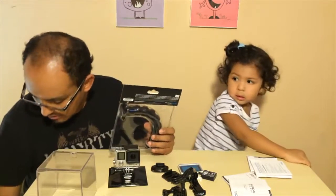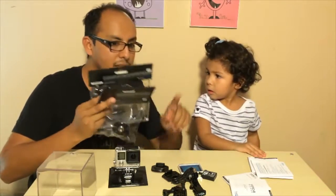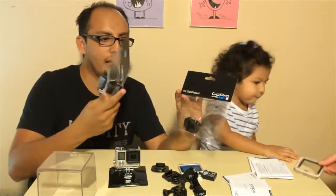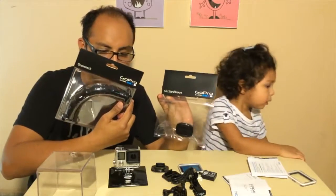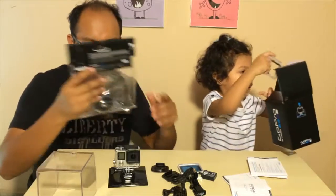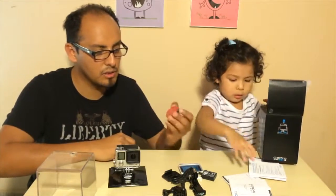Now, the musicians package comes with the camera, the goose neck, and the mic stand. You guys can place your camera on any instrument, and it has removable mounts.